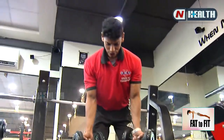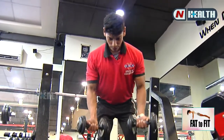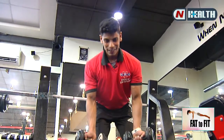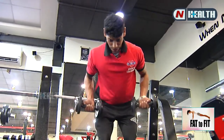Now again change to second variation — reverse grip, reverse pulling. Same three sets with 20 reps. Focus on your back, focus on your back, focus on your wings — back wings.